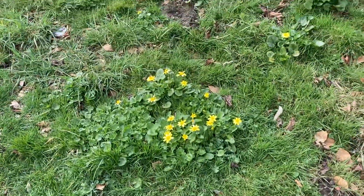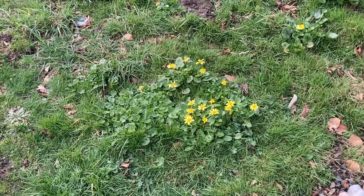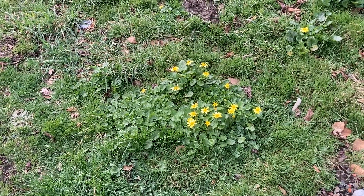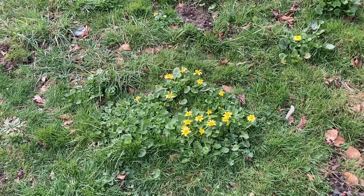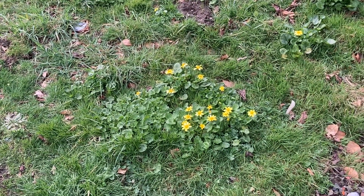I hope that gives you a look at this invasive plant from Western Asia and Europe. Lesser Celandine — maybe pretty, but we want to do our best to rid our homes of this noxious weed. Thanks for watching.